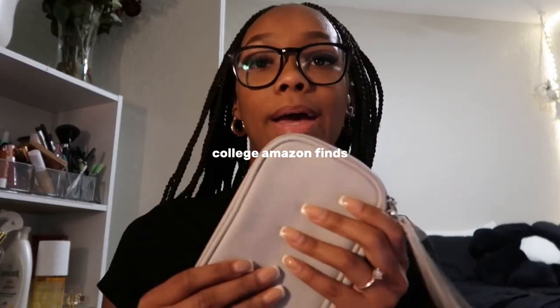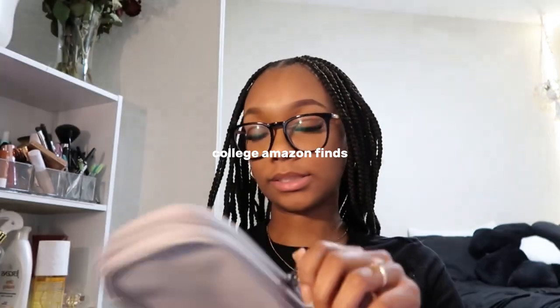I'm going to start off by showing you guys some stuff that I got on Amazon to start off my semester. Don't mind the goldfish in the back — it's all going to be linked in the description box. So I got this pouch and it can fit all your chargers in here and your Apple Pencil.